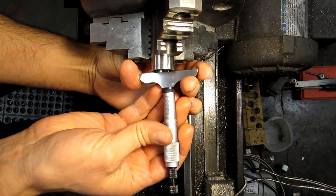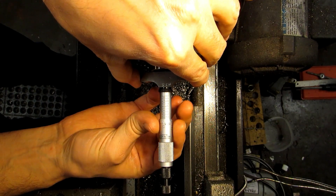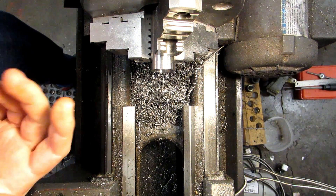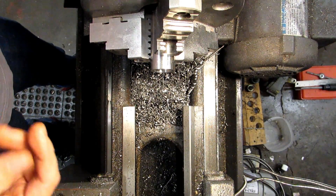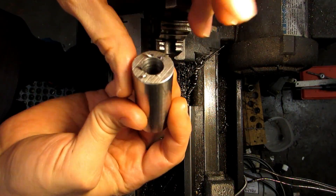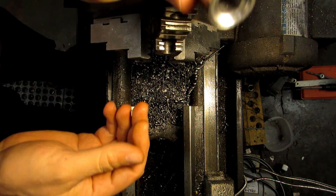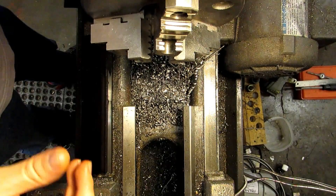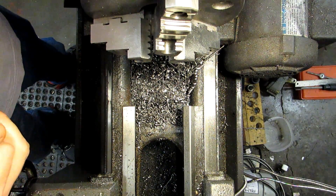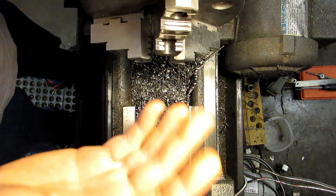I'm going to check this with my depth mic before I pull it out of the lathe. We are at 130 thousandths — that's my target dimension, because I'm aiming for the middle of my tolerance. I have a plus 10 minus nothing tolerance on the depth of that bore. So this side is done. Before I do the other side and make the boss, I'm going to put in the shorter of the two extensions and do the bore on that as well because I've already got the tool set up and my part zeroed on the digital readout — it's just going to make it a little bit easier.